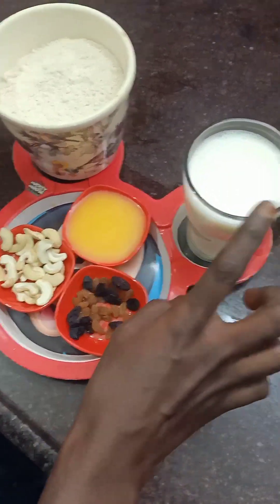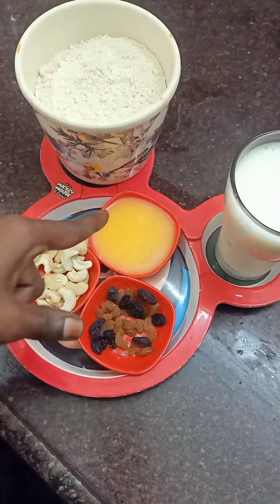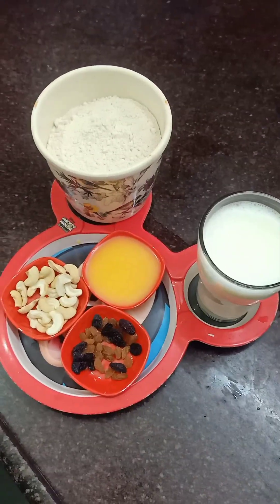We will put the bread, cashew, kismis, and ghee. Okay, let's see how we can do this.